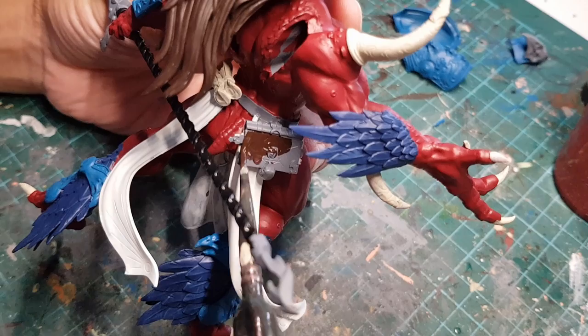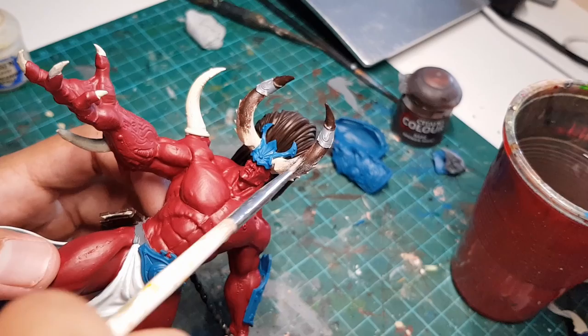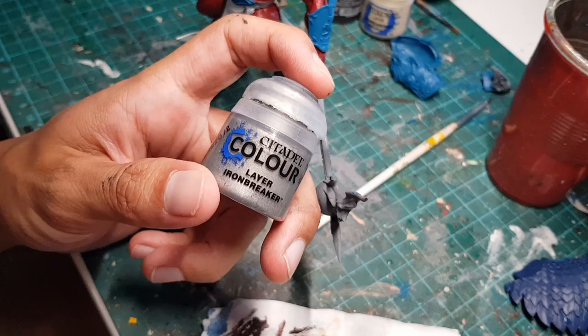We're gonna grab some of this dark brown paint to paint his Sofia Vergara hair. We're also gonna use it to paint this book on his waist, which I can only assume is the upcoming Thousand Sons codex. Some black paint to paint the handle of his glaive. And back to the brown to paint the tips of his horns — I'm gonna blend this in using stippling to create what I like to call a horny gradient.